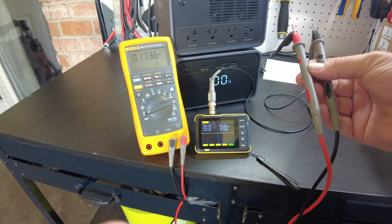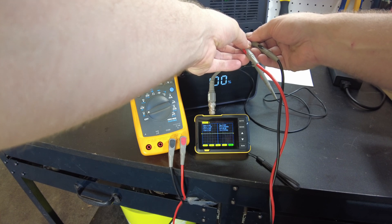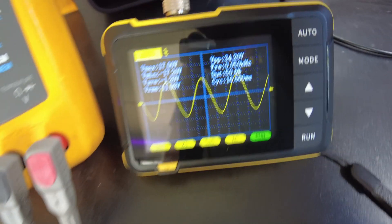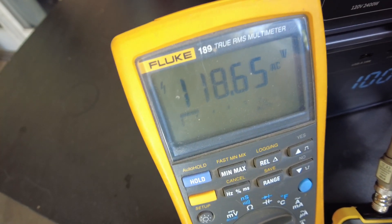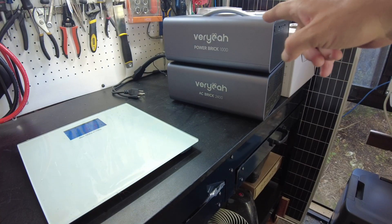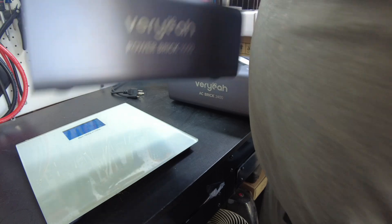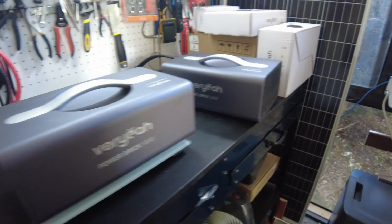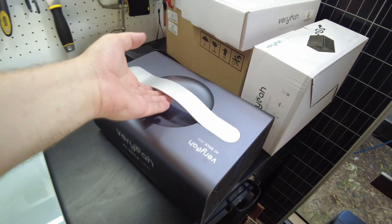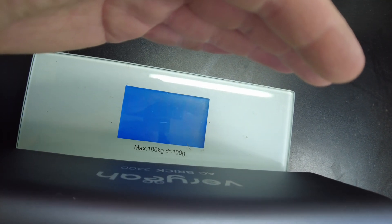Now let's check the sine wave on the inverter. We do have a pure sine wave, and the voltage is 118.65 volts AC. Let's get a weight on these guys. The power brick comes in at 20.4 pounds. And the AC brick comes in at 9.4 pounds.